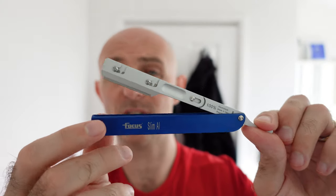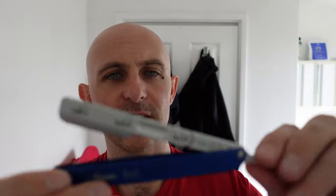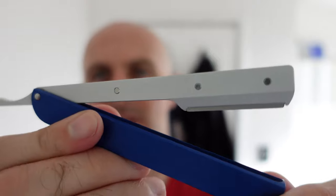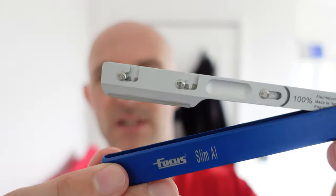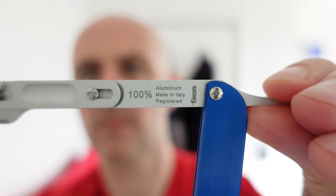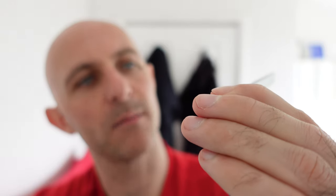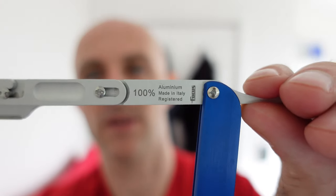It's not too heavy at all — all aluminium construction. The little rivet marks are for sliding along and holding the blade in place. It does take half DE blades — you have to use half snapped DE blades because the little bent bit on it holds it into the slot better. Made in Italy. 100% aluminium. What a lovely razor.